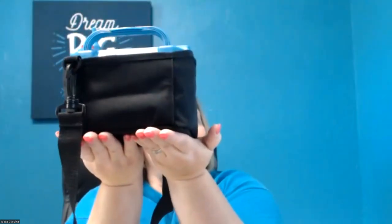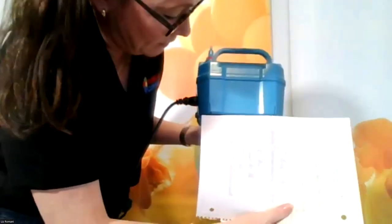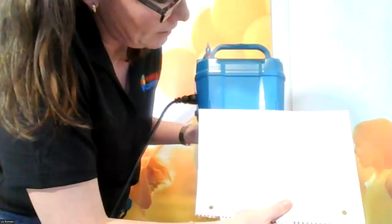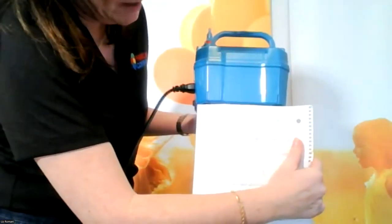Someone asked how big the machine is — Liz holds it up next to an 8.5 x 11 sheet of paper. It's about six inches in one direction — tiny, super cute, super compact, very reliable, very durable, and lightweight. It's not super noisy for a twisting machine. There's always going to be some noise level, but outside with a bunch of rowdy kids, who's going to hear anything?